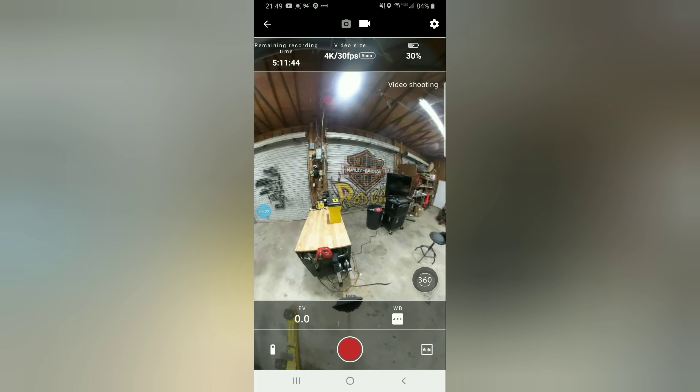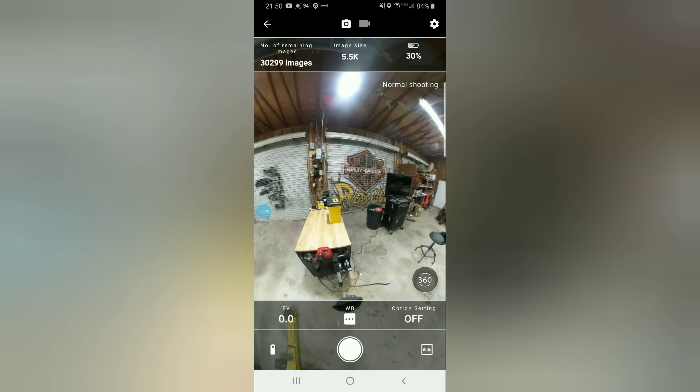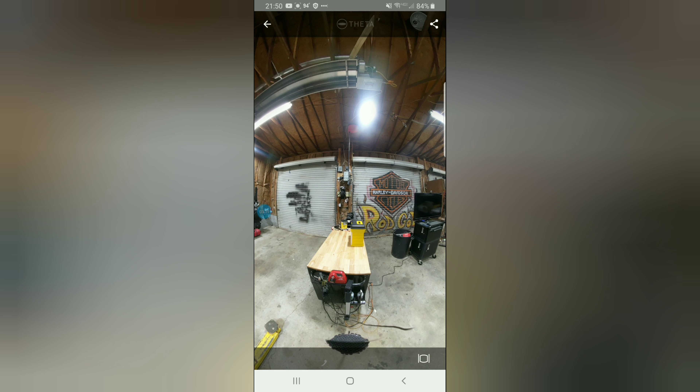At the top it tells you the battery life, the image size, and then you can hit record if you want to go to a recording instead of a picture. I hear they don't really record for very long — looks like it says five minutes there — but I'm not going to do much recording. So back at picture mode.